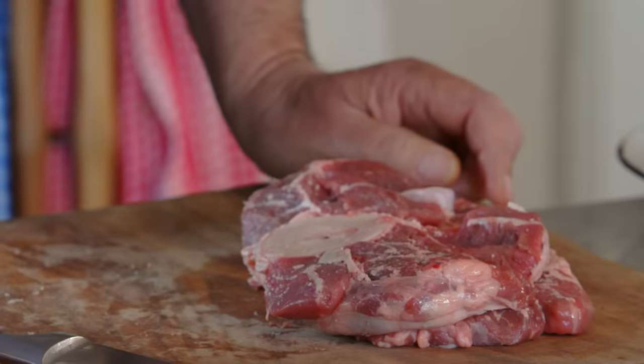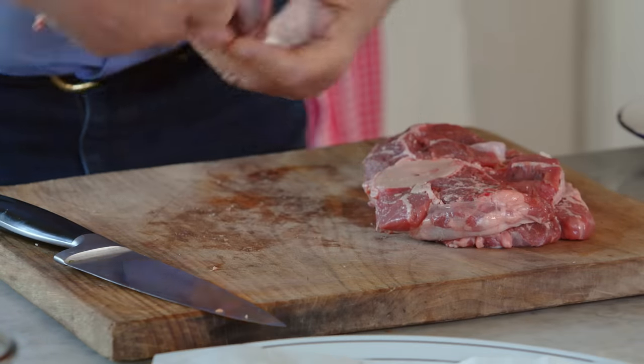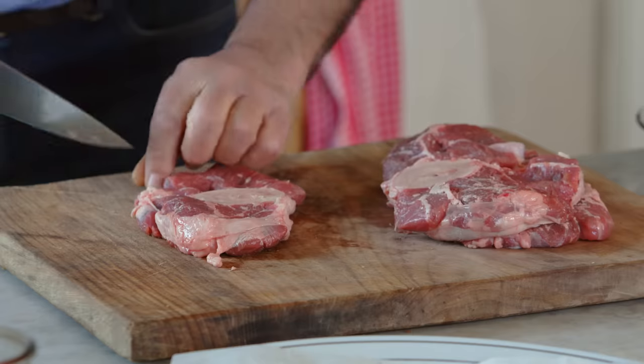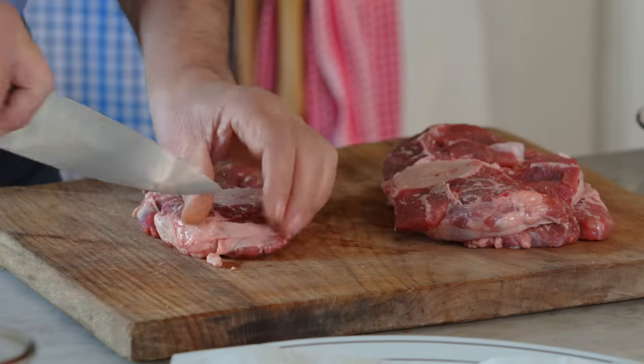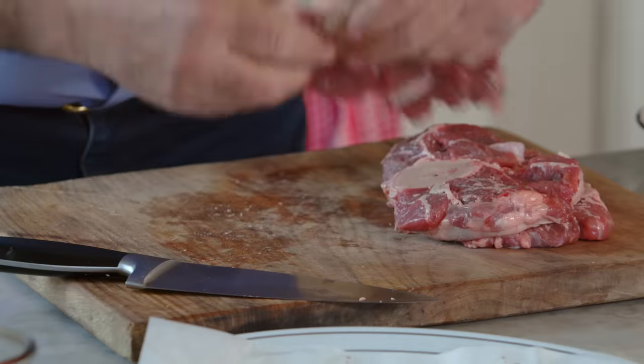This is a cheap cut of meat because it is Cucina Povera — a rustic way of cooking. They used to make it to maximum flavor, not because they were poor, but because they used everything; they didn't want to waste anything. Anyway, this is the third one — again, cut them on the side.